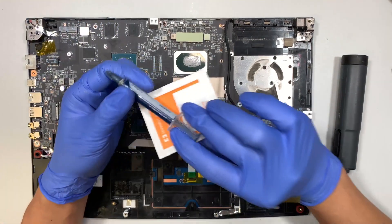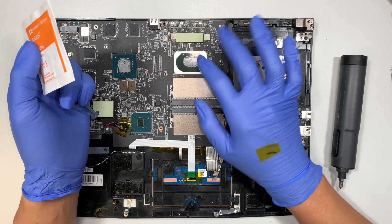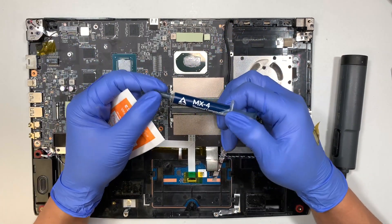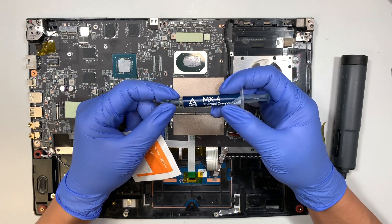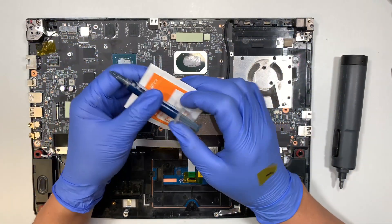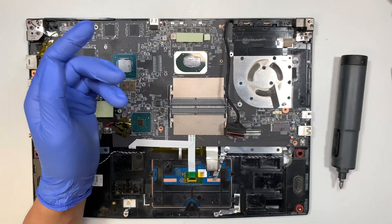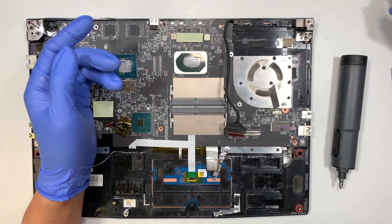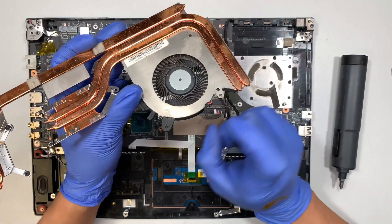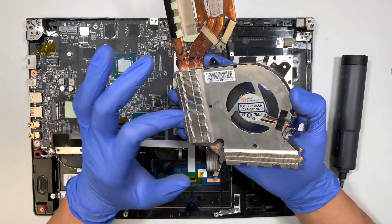Get an alcohol pad to clean out the old thermal paste. Once you've cleaned the thermal paste, get a new thermal compound and apply it on the CPU and the GPU — this gives you a better way to conduct the heat. Also, since you've taken it apart, if you want to clean out your CPU fan, get a can of compressed air and spray it to remove all the dust, which helps the computer cool off a lot better.